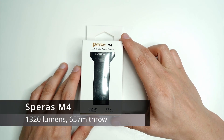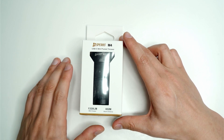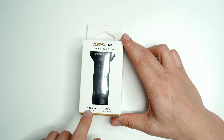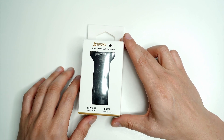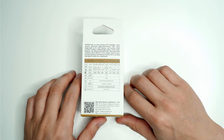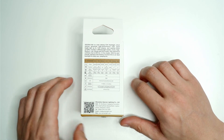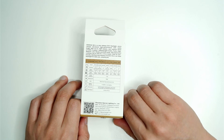Today I'm reviewing the Speras M4, a little pocket torch and mini thrower with a TIR lens that I received today with some really impressive specs. It has 652 meters of throw and produces 1,320 lumens. The LED — apparently referred to on forums as the Yinding 5050 LED — has a round die, which is interesting because normally a lot of these LEDs have a square die.